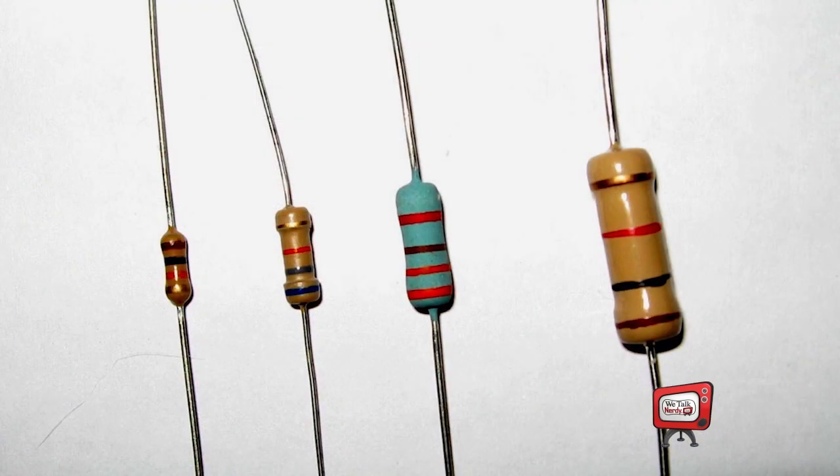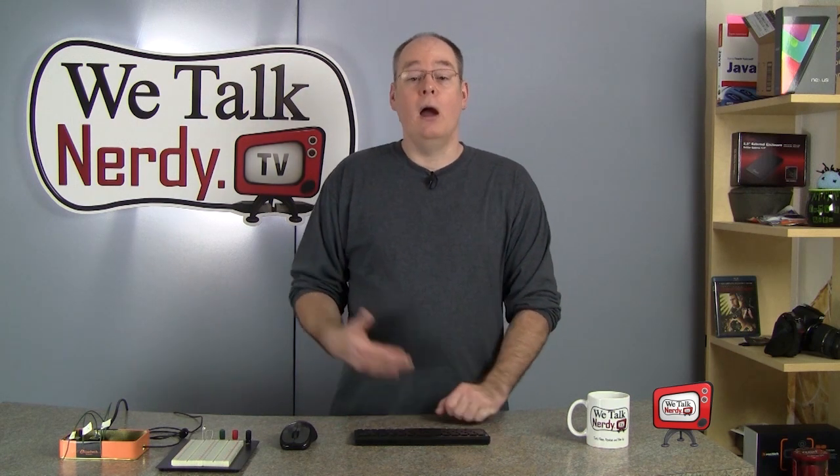A resistor, like the name implies, resists the flow of electricity. The resistance is measured in ohms, and the resistor I have here is a 470 ohm resistor, which is actually a little bit too much, but for the sake of this project, it'll work just fine. All you really need to know is that it's important to use a resistor with each LED in your circuit. You can use anything from 100 ohms to 470 ohms and it should work just fine. You can get resistors at Radio Shack or some other online retailer.